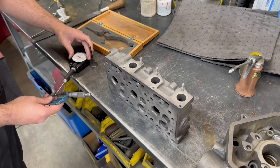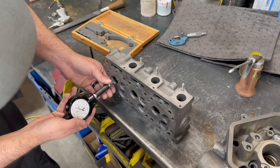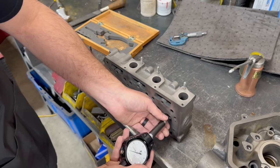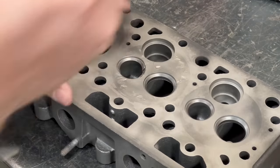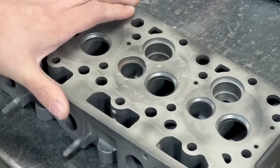We will be recommending that the customer gets new valves, springs, and valve seats at the minimum for the head, but we also want to check the valve stem clearance with our bore gauge. All of the valve guides look to be in acceptable condition and do not need to be replaced. Finally, we're going to pop out the rest of that valve seat that finished off the engine and do a quick magnetic particle inspection for cracks.